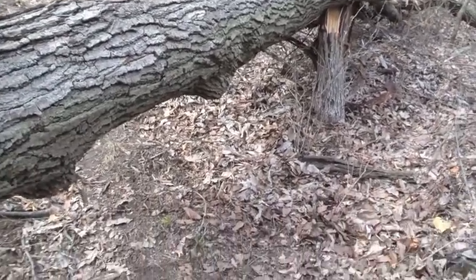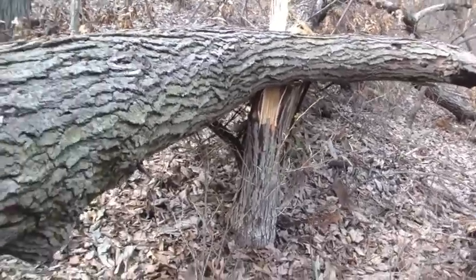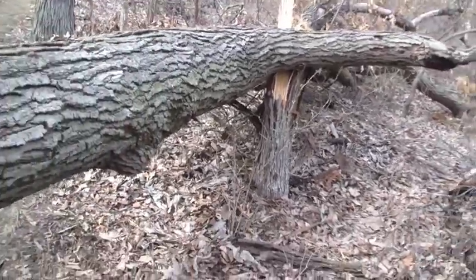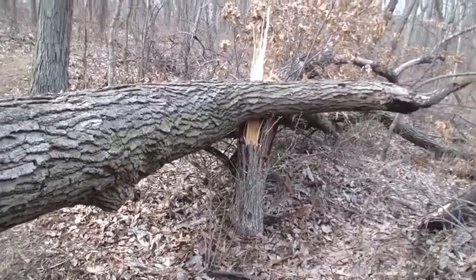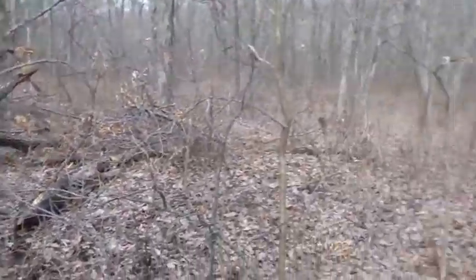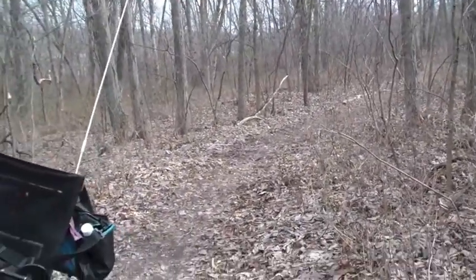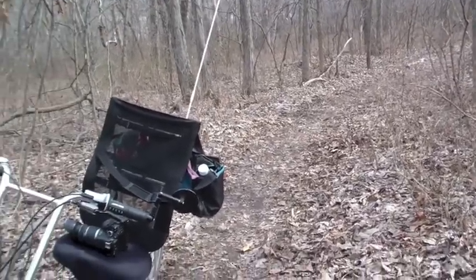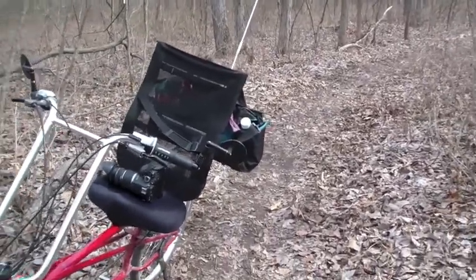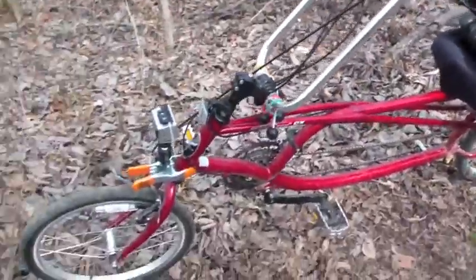When you encounter something like this, you're out here by yourself like I am right now. If that tree resting against another was to finish breaking, this tree could fall over, crush or break my leg, and leave me pinned here for who knows how long. This trail is not used much at all, so I might be out here for days. I just realized I didn't even tell anybody I was out here — if that tree fell on me, nobody would think to come look in this direction.